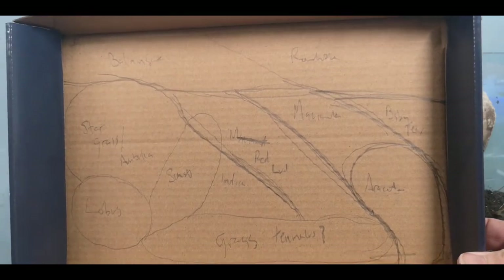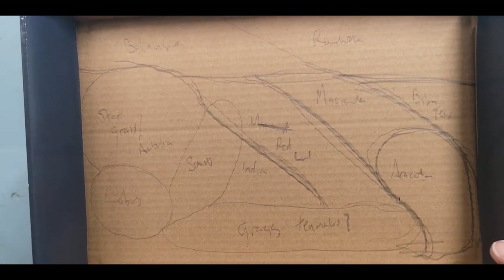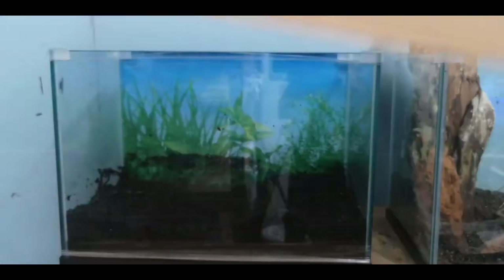I've done a bit of playing with the box it came in — this is kind of what I want to recreate in aquarium form. Let's go.